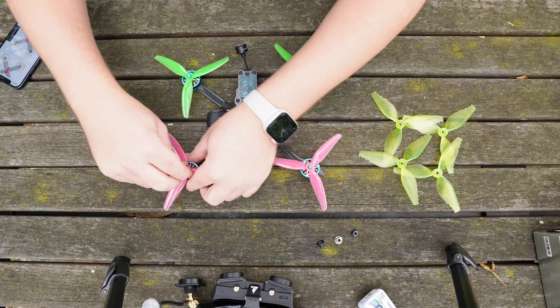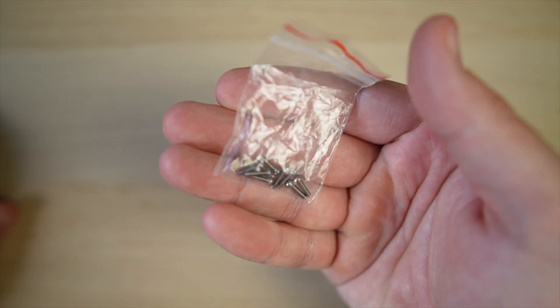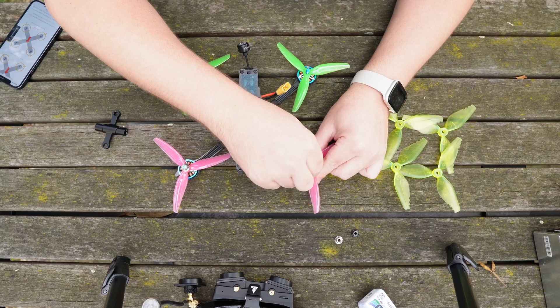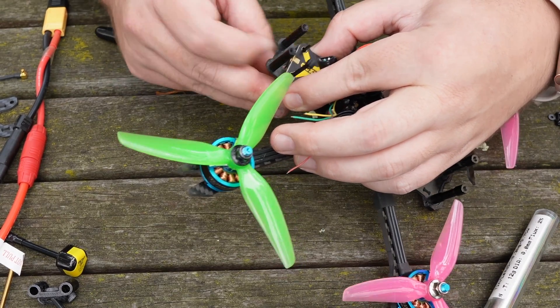One thing that can ruin your day is not being able to secure your props to your motors. Having spare prop screws for T-mount props or spare prop nuts for 5mm motors means that if you ever need them, you're going to have them. Never underestimate the power and versatility of a humble cable tie. This whole toolkit is wrapped up in a nice case which fits really neatly in my bag, and even if this is your only toolkit, having everything contained in one place means you're never going to lose stuff.